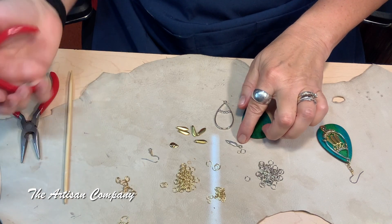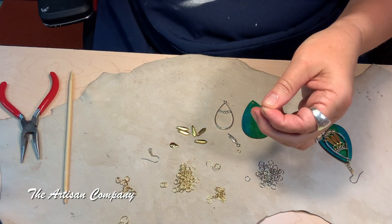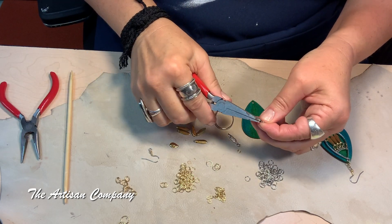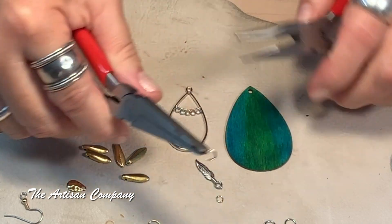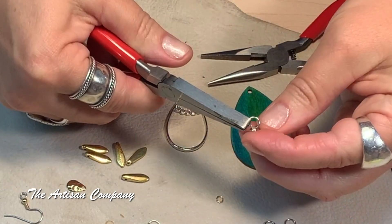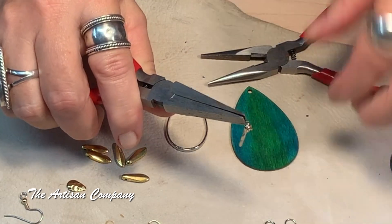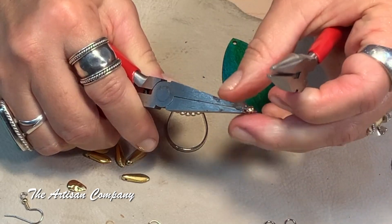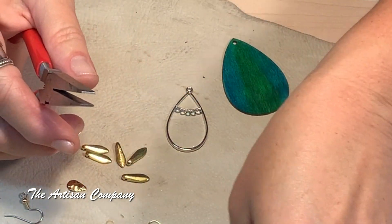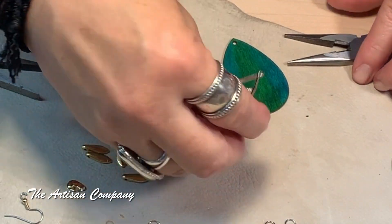First, we're going to put the jump rings on the feather accent piece that's going to go on the back of the earring so it'll be ready to go. Open it up, put that jump ring on there, put your other jump ring on there, and it's ready to be connected to the back of the earring. Set it aside.